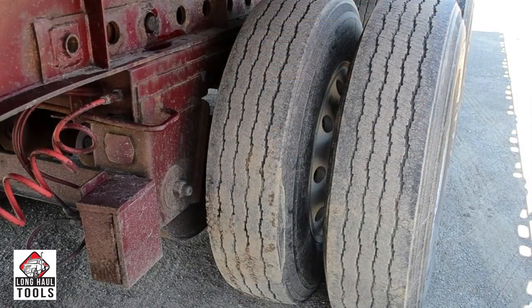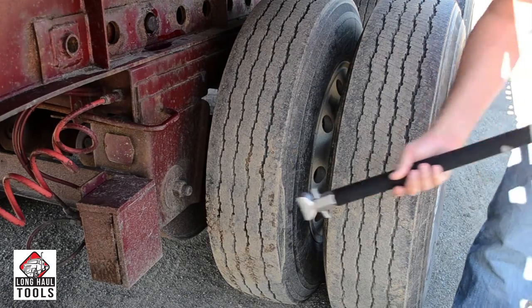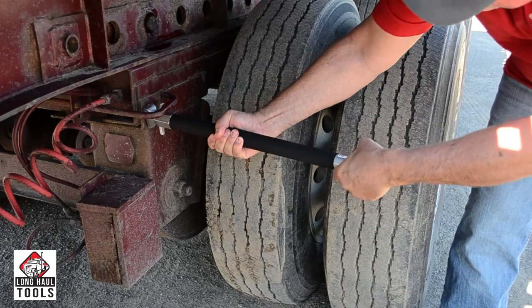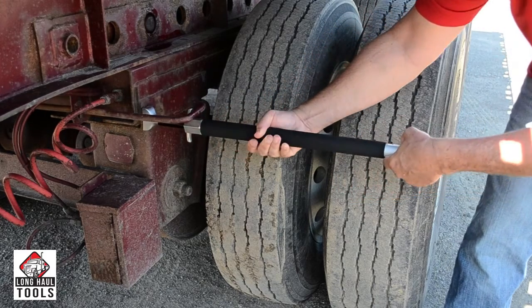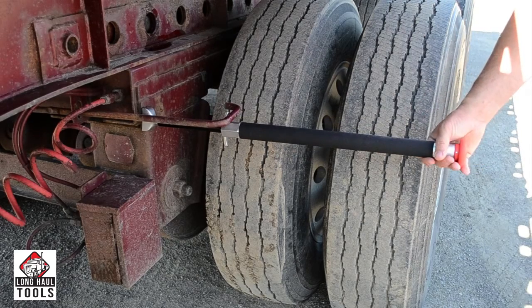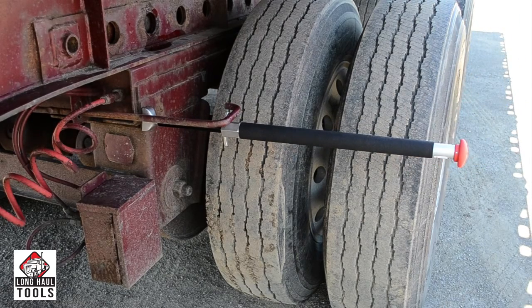To attach the PinMaster, simply slip the foot and hook between the Tandem Slide Release Handle and the frame of the trailer. Place the hook against the release handle and turn the PinMaster knob to the left, counter-clockwise. The PinMaster will keep a constant pulling force on the Tandem Axle Release Handle.